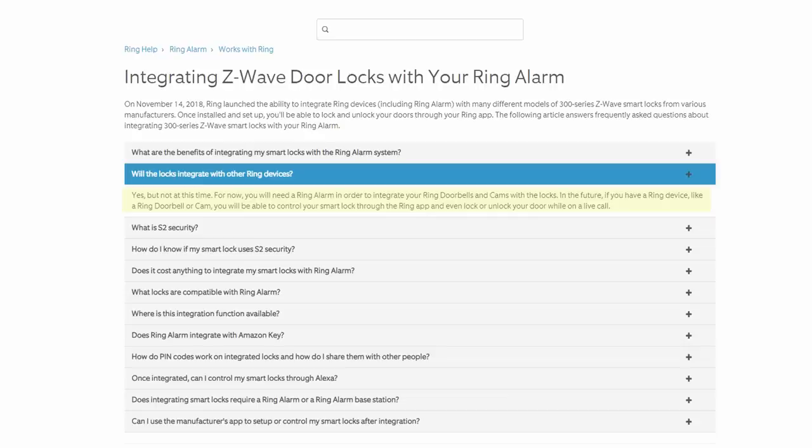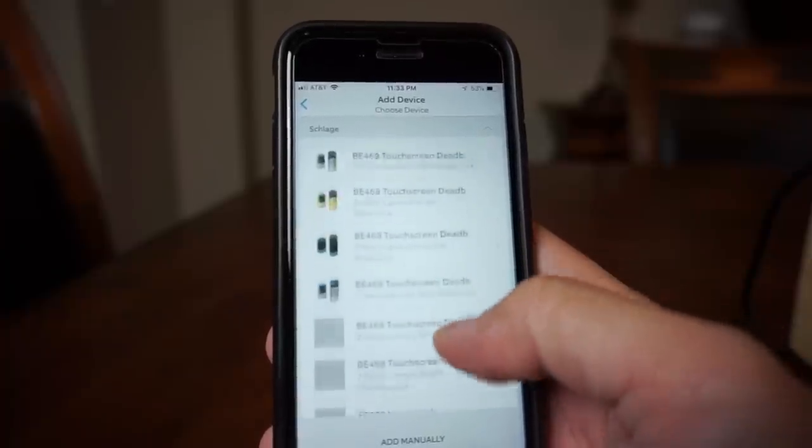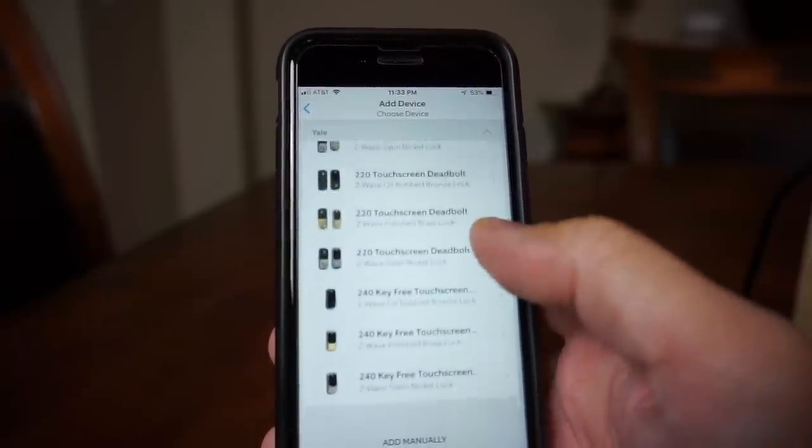Ring stated that in the future, you will just need a Ring device like their doorbell or any of their security cameras and you will be able to control the lock via the app and even during two-way communication. I also did a review of the Nest X Yale lock, which I will link in the description down below. If you have tried out the Nest X Yale lock, you will be disappointed with Ring — it is pretty basic at this time and is still missing a lot of features. Ring stated though that there will be more updates pretty soon. A benefit is that Ring is compatible with different brands and models of locks that use Z-Wave technology, so you will have choices, especially on price.